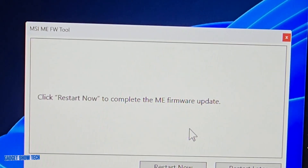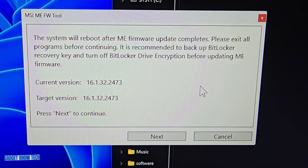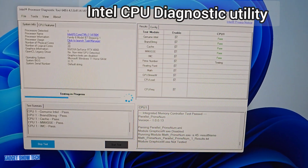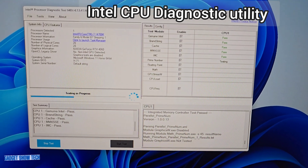It's done the update and is now restarting. I've run it again and it's up to date. Following this new BIOS, I've managed to run the Intel tool — I had to reinstall it by removing it first, but it's now actually running.